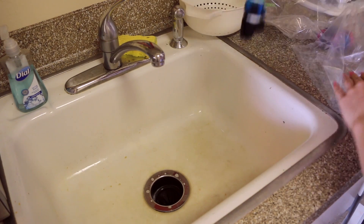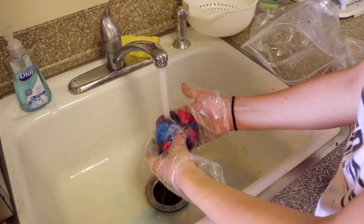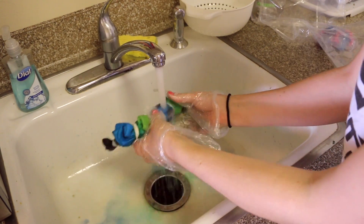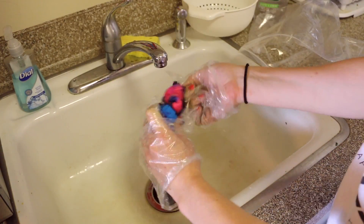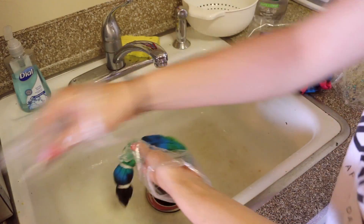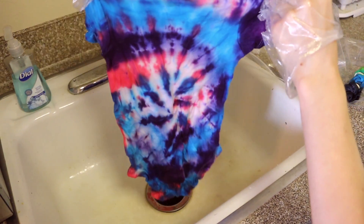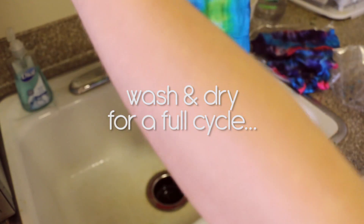Once we've let our little onesies sit for at least six to eight hours — I just let them sit overnight because I wanted to sleep — I put them in the sink, which is white, so this could turn out badly. We're gonna rinse off the clothes until the water runs clear, which supposedly will happen eventually. Then we get to take off the rubber bands and see how they turned out. Then we have to put the onesies into the washing machine and wash and dry them for a full cycle.